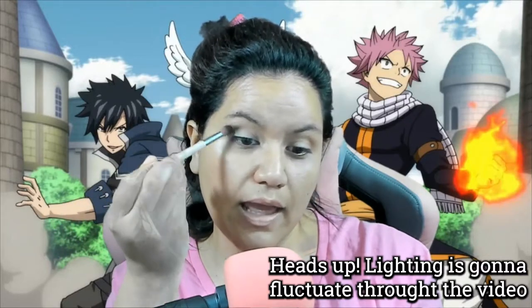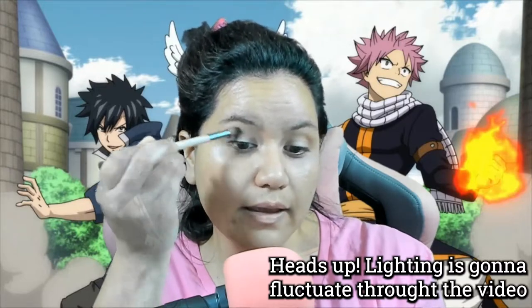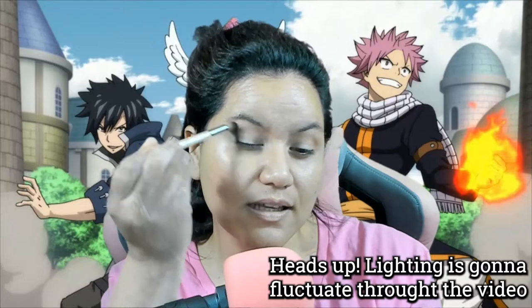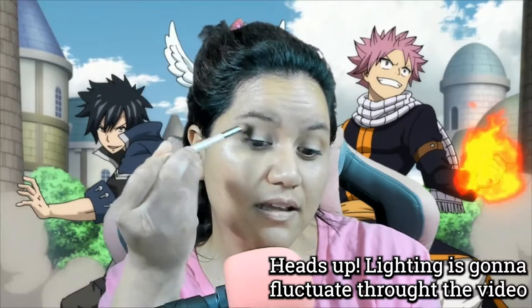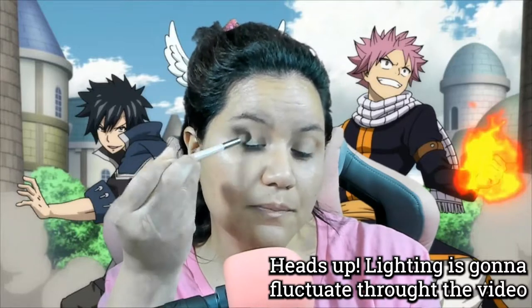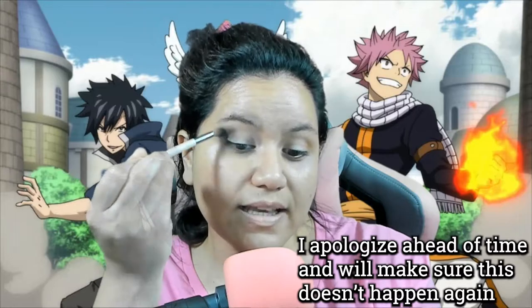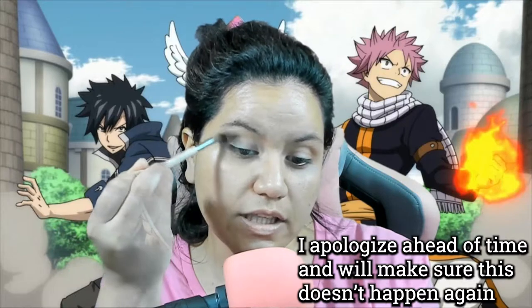I'm going to have to blend that — blend the heck out of this one. It's not too dark. Blend for your life! Maybe I should have put some of that transition color on the sides of my eyes too. This actually looks really good.